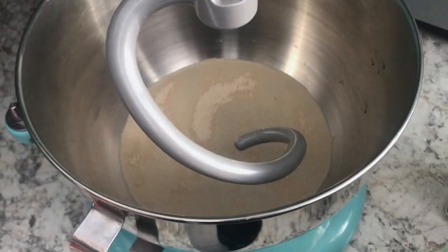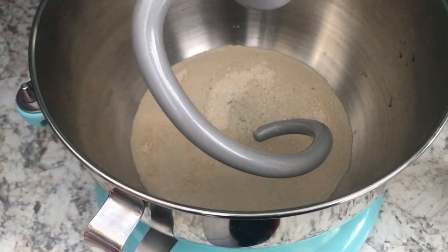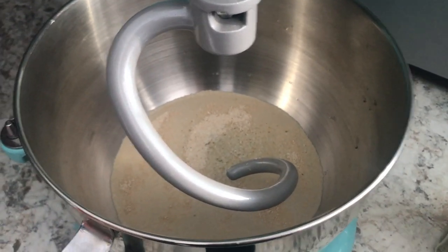Welcome to the Home Shire. We're glad you're joining us in Utah today. Every Friday night we make our pizza here at home, and today we're going to give you the recipe for some yeast pizza dough.